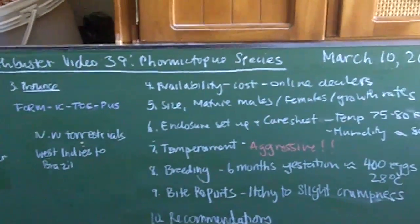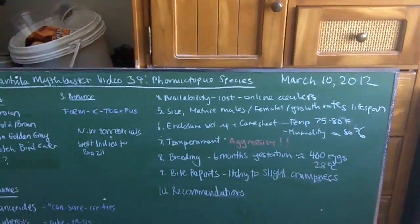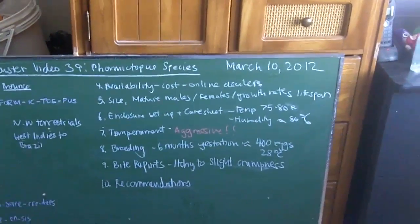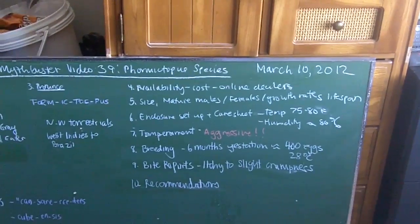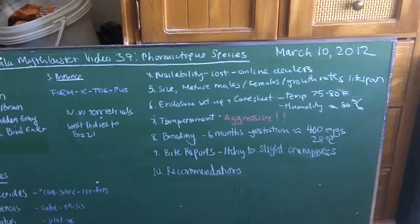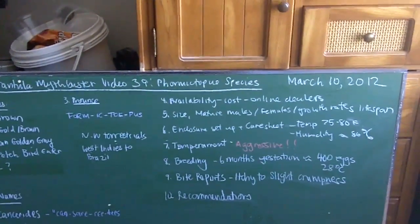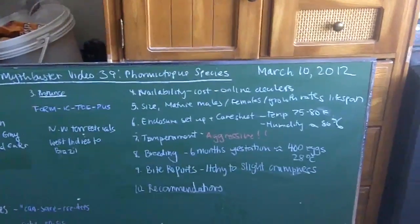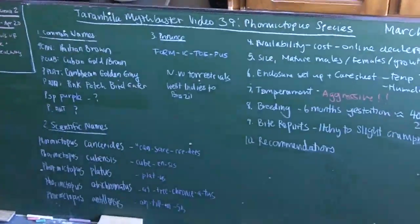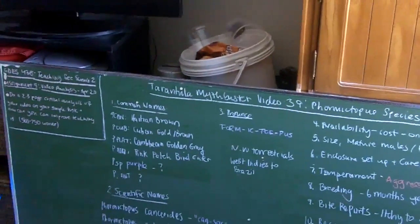This species is available pretty much online. If you want to look at tarantula dealers and you're in the US, I recommend Ken the Bug Guy, Kelly Swift Inverts, netbug.net, and Jamie's Tarantulas. If you're in Canada like I am, Tarantula Canada or Avery's Exotics is the best place to go. If you're in the UK, I recommend virginiacheeseman.co.uk, the Spider Shop, as well as the worldwide Arachnoboards forum, because that's where you'll be able to see stuff for sale in their for sale and trade section.